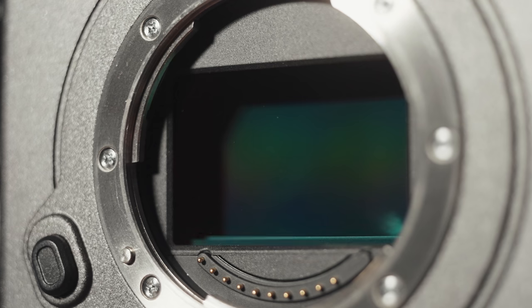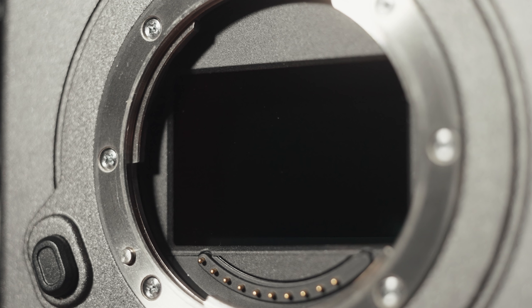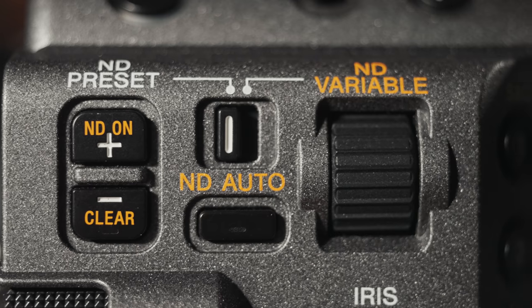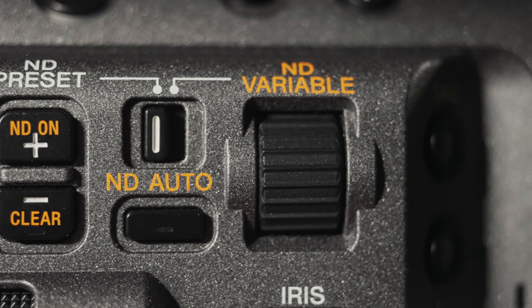Pretty nice upgrades, right? Well, I'm saving one of the biggest for last. What is one of the most-loved features of a cinema camera? Internal ND filters. And the FX6 comes packed with arguably the best internal ND filter available in any camera — Sony's electronic variable ND. Instead of multiple pieces of glass that drop in front of the sensor and can ruin your shot as you adjust them, an electronic ND is one sheet of glass that can get darker.